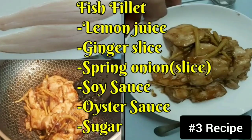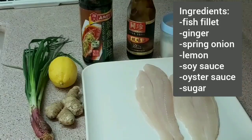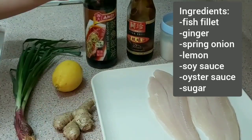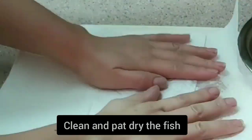And this is our third recipe — it's a fish fillet. This is an easy recipe that you can do at home too, with a handful of ingredients. It's easy to cook.